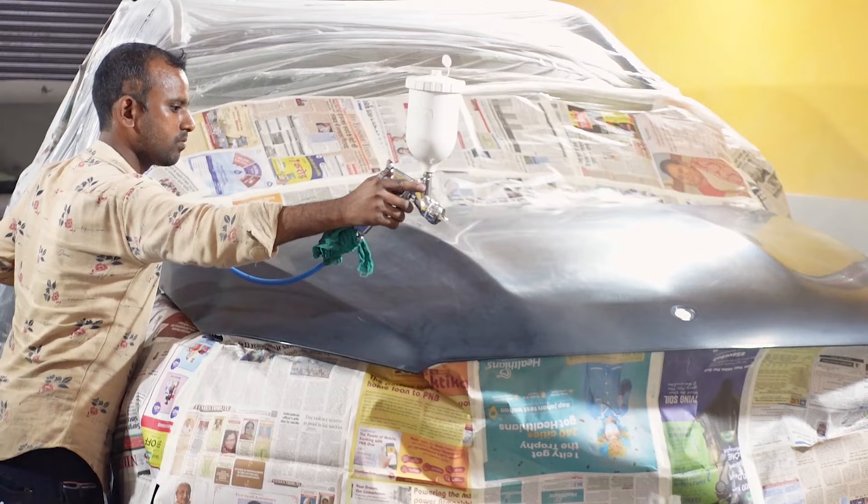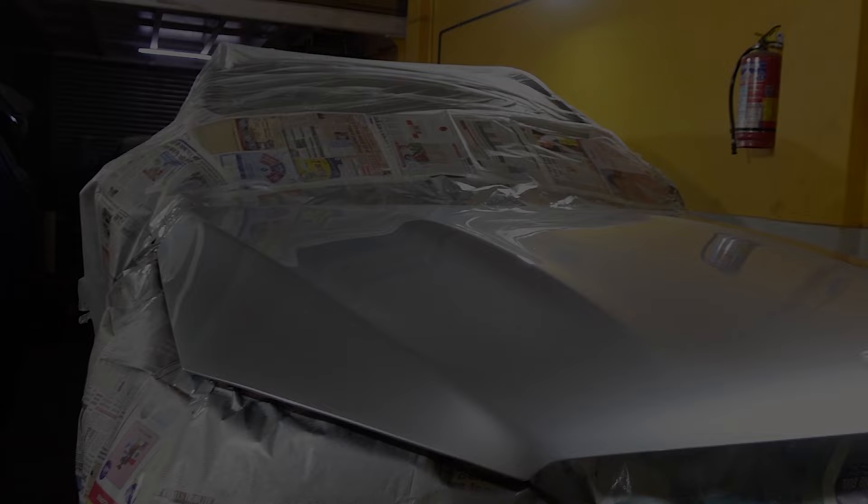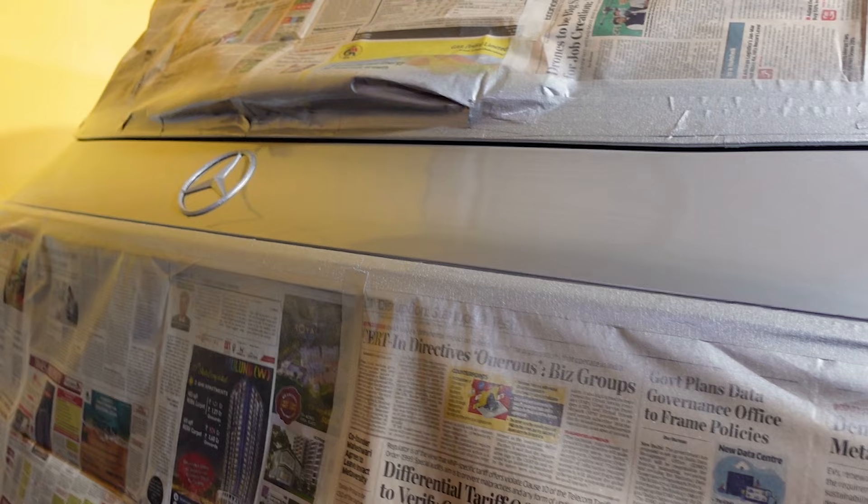This is the silver paint which we are going to use on the Mercedes. We have applied a total of 4 coats on the Mercedes bonnet and boot area. This is how the paint looks after the spray job is done. Don't think this is the final look — there is a lot more work to do.